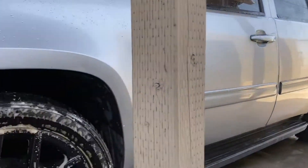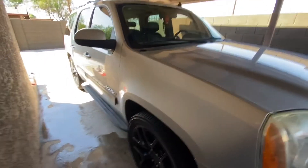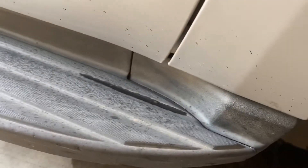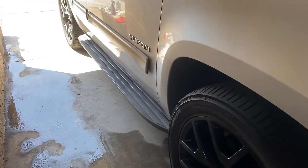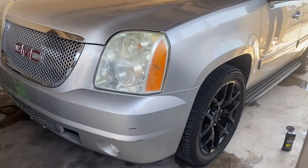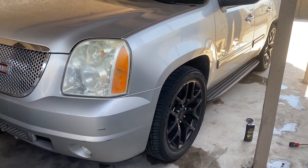We're just about done washing the Yukon — finishing up some little details like the trim on the sides. Look how dirty and faded that is even after washing. I put some trim restorer on one side — look at that, that looks way way better. Compare that to the faded side. Like I said, it's the little stuff like that that really matters — take your time and do it right.